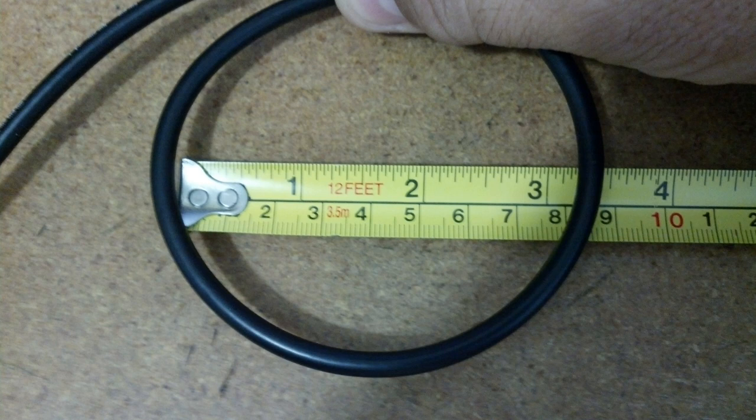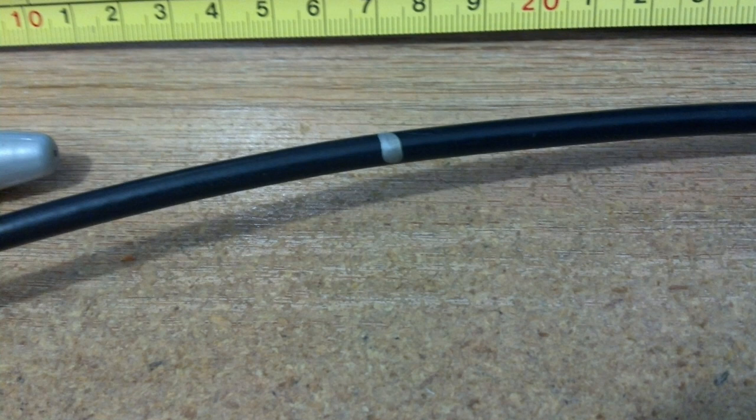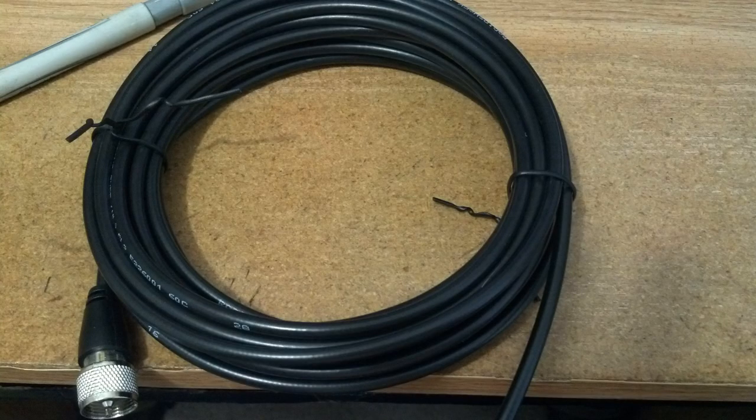For the coax I'm using, about 3 to 3.25 inches is as much as you want to confine this cable. We need between 18 and 21 feet to get the proper reactance to make this ugly balun — this 1-to-1 air choke balun. That length will cover about 10 meters down to 160 meters. It doesn't matter how tight or how many coils; it deals with the capacitance of the coil.